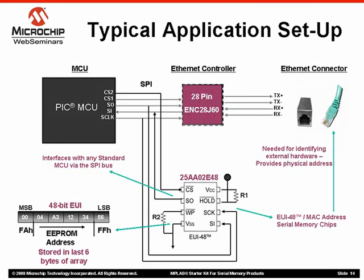Also note that the actual EUI-48 node address is stored in the last 6 bytes of the memory array, with the most significant bit in the lowest memory address, following the Big Endian convention.